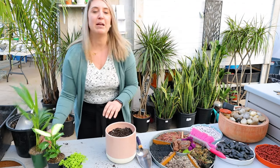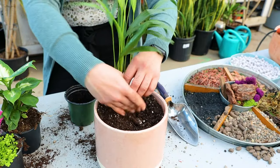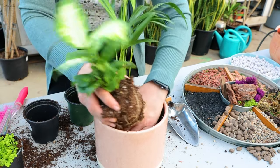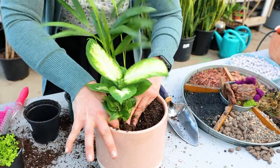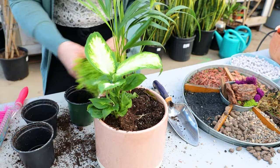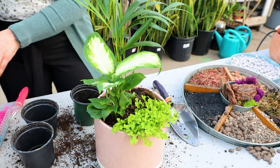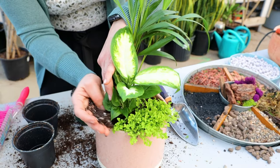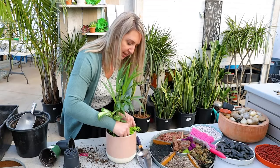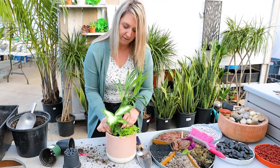I've added some soil in there and now I'm going to make my beautiful arrangement. I've got a beautiful areca palm - I'm going to stick that one in the back, and I've got my Diefenbachia, stick him in the front. When you plant, make sure you have about a half an inch of soil down from the top so water can sit without spilling over the side. Then we're going to use this lovely club moss to spill over the edge.